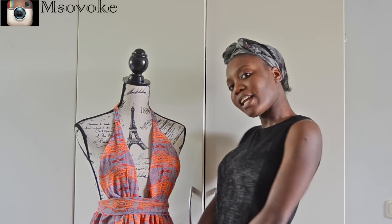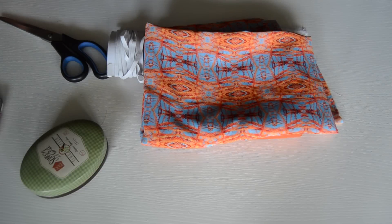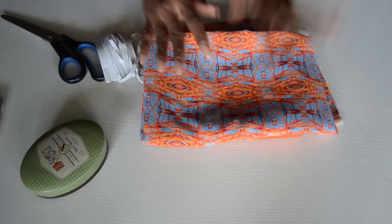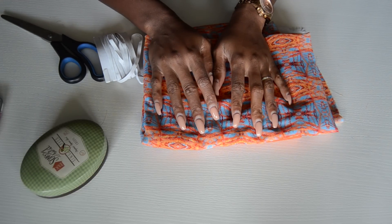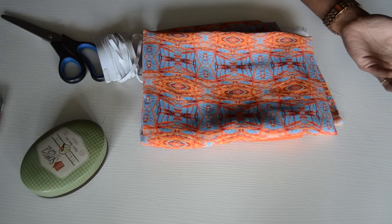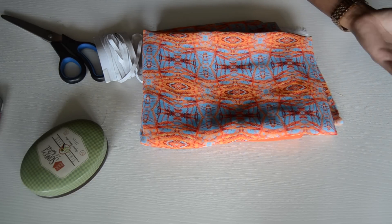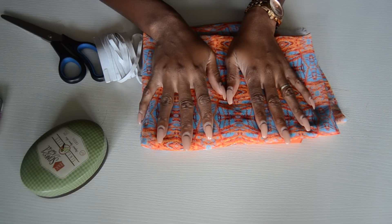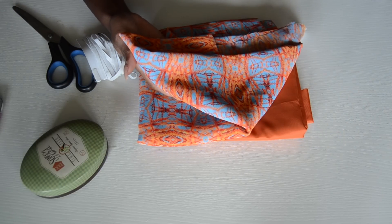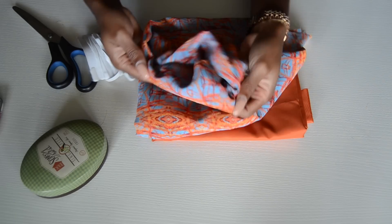For this tutorial you're going to need two yards of fabric. If you want it super full you can make it three yards, but two yards is enough. I'm using a lightweight chiffon fabric.